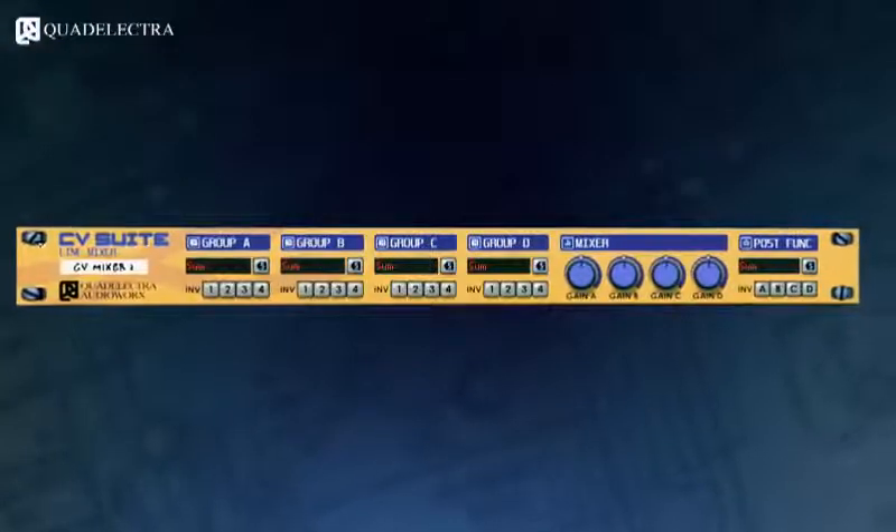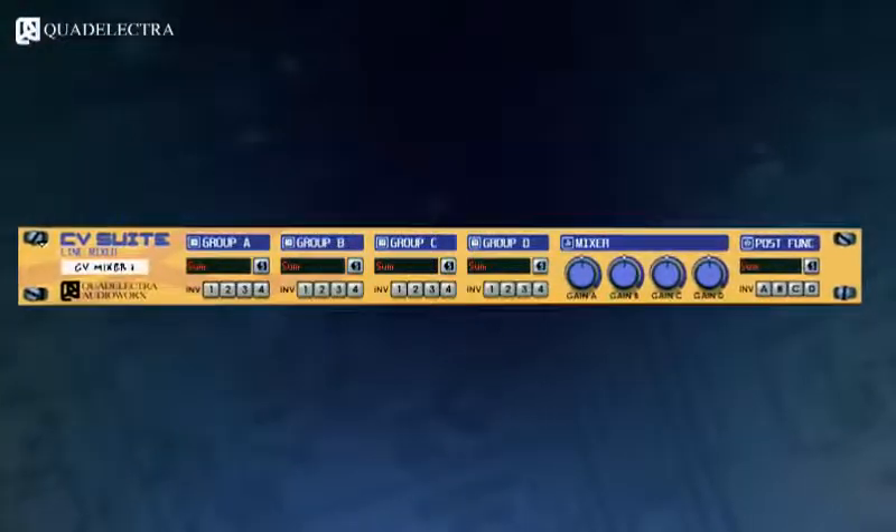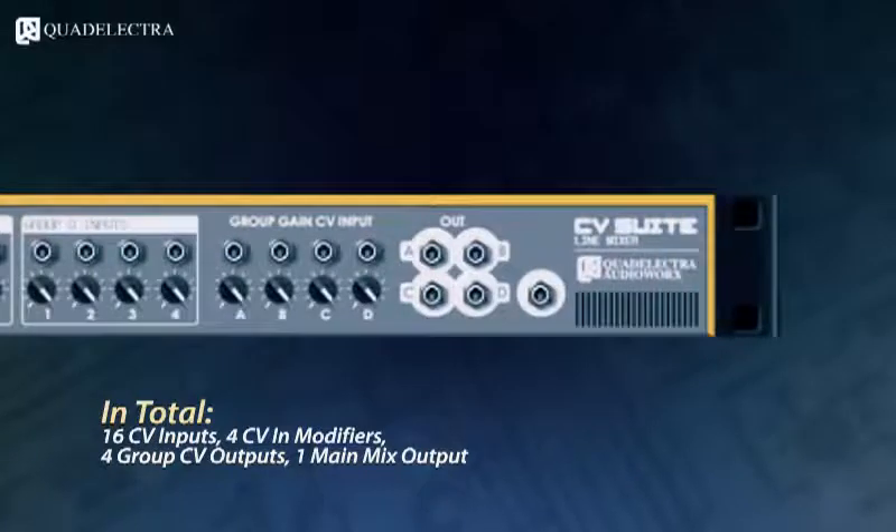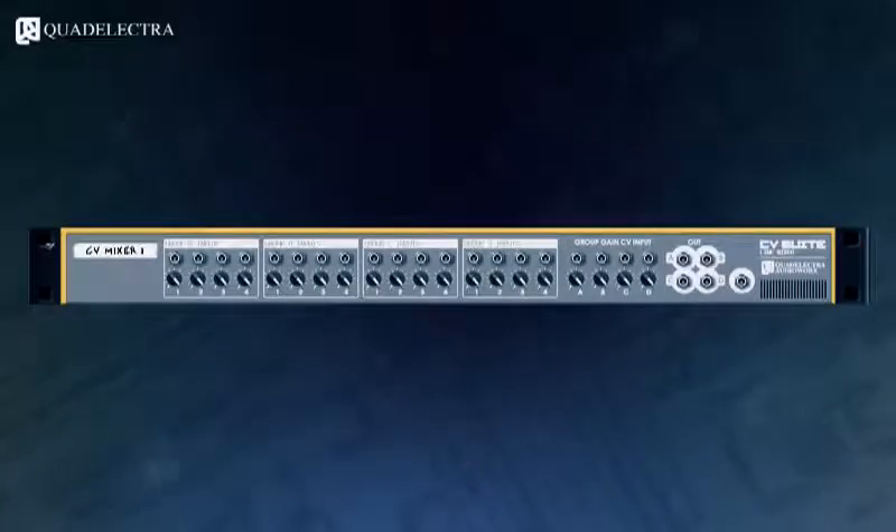Welcome to the demonstration video for the Quad Electra Civis Suite Line Mixer. The Quad Electra Civis Suite Line Mixer is a 16-in, 4-plus-1-out control voltage mixer that comes in the form of a rack extension 1U device for Propellerhead Reason.